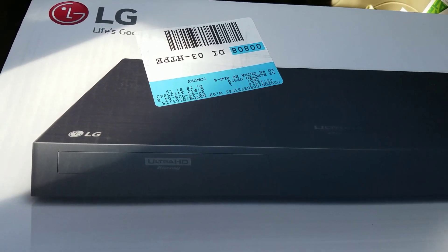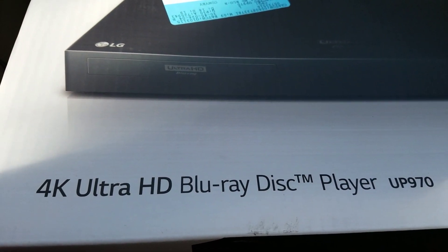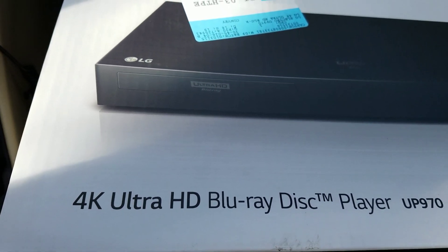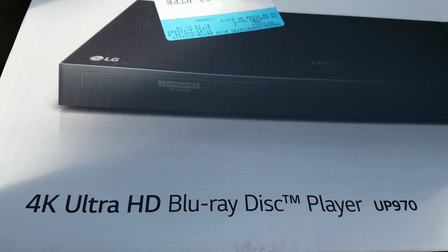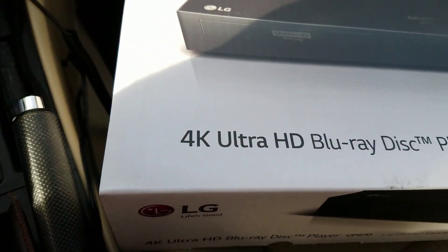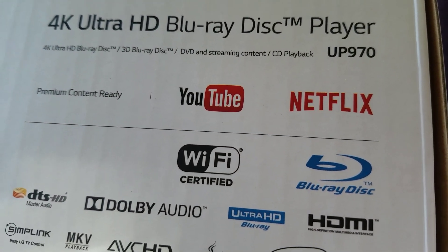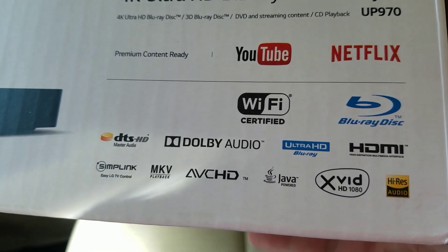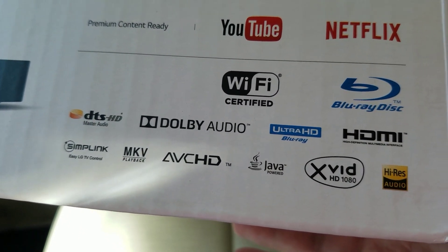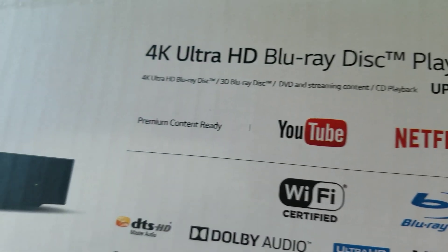Anyway, let me show you the front of the box. Looking at the back, I really don't care about the apps — they're a nice addition, but I'm not buying a 4K player because of apps. I'm buying it for the quality and the formats it can read. This player reads a lot of formats: Java, ABC HD, MKV files, Adobe audio, DTS HD. So it'll be interesting to see how it performs.